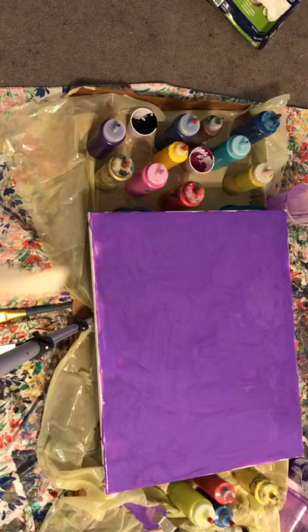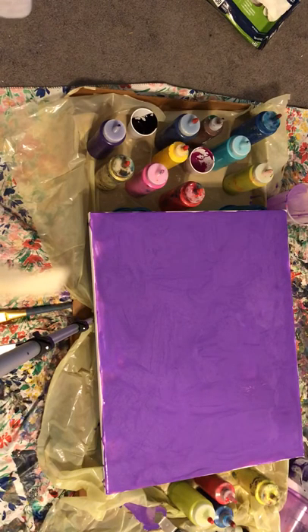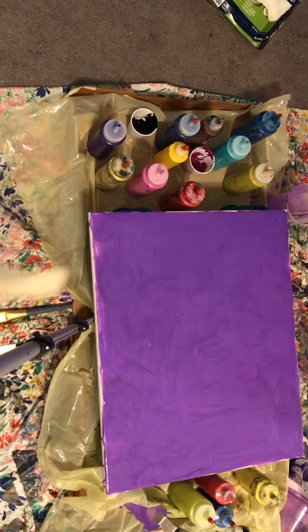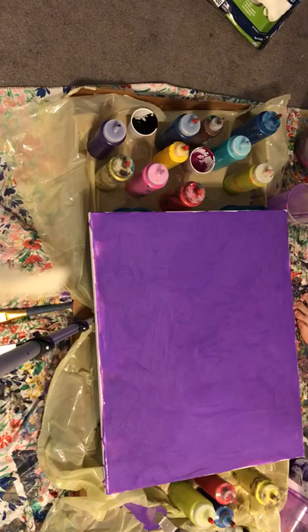I am about to do a pour. I have this purple on, and I will be able to tell you what this color purple is in a minute. I'm just grabbing my glove and my pitcher. This is a pitcher pour — you get these at the dollar store. I'll show it to you in a second.